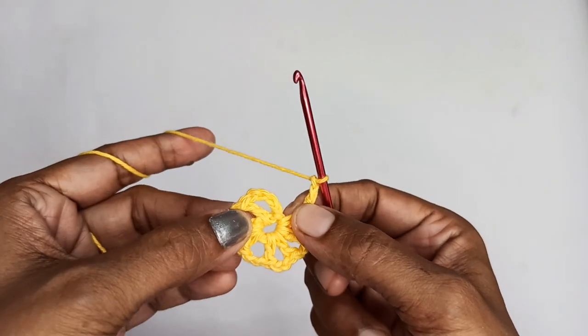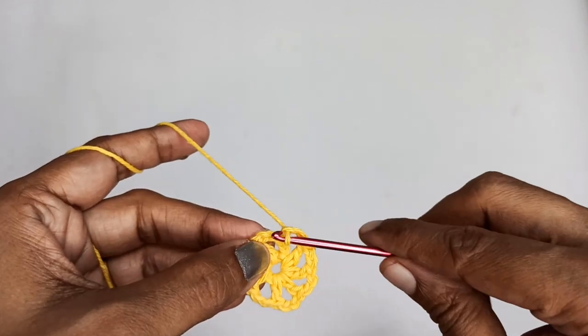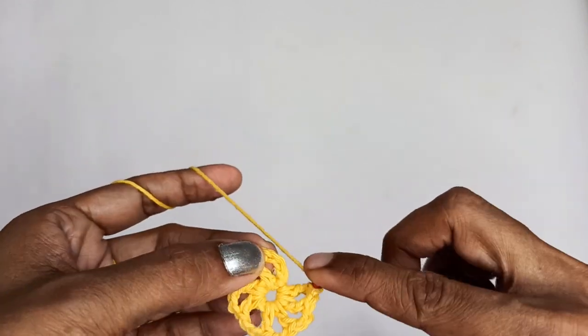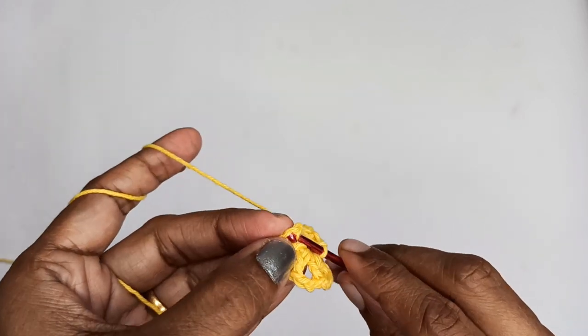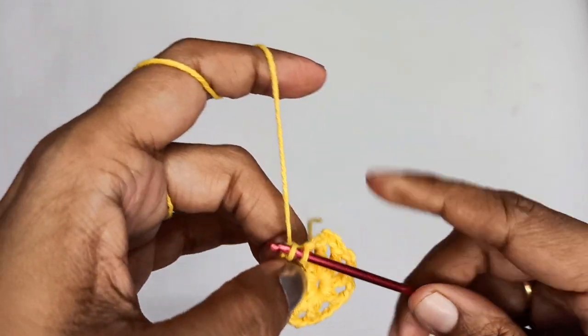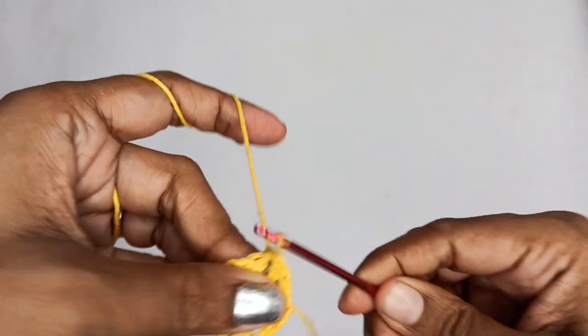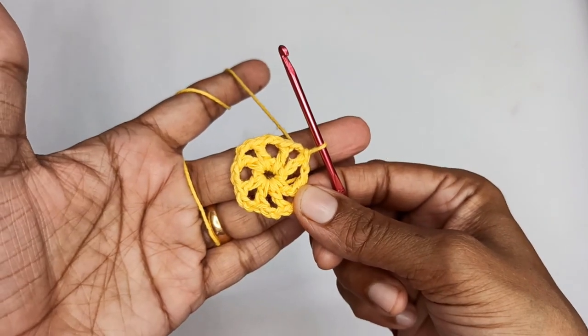Next I'll slip stitch into the third chain of my chain 5 — 1, 2, 3 — that's my third chain. Slip stitch there to finish Round 1. This completes our Round 1 and we'll move on to the next round.